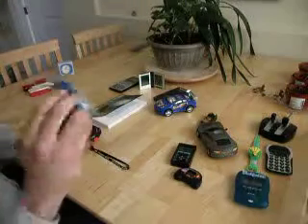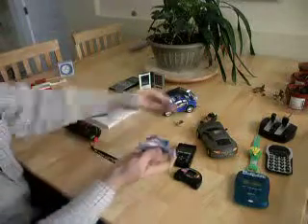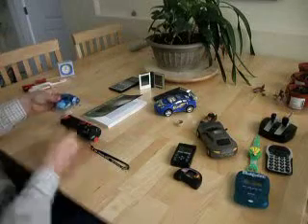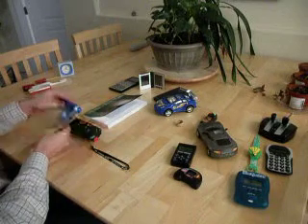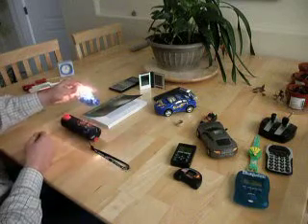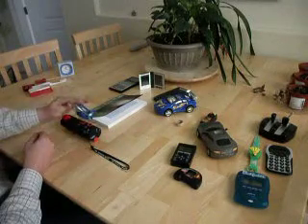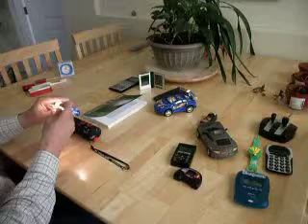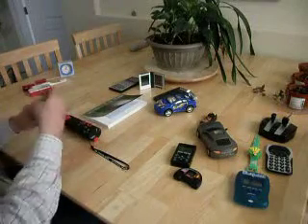So this is a book light — you clip it onto your book and you can read in very dark locations. You can hear that the on-off switch actually creates radio waves. When it's actually on it doesn't seem to create any interference, so it's probably not so bad.